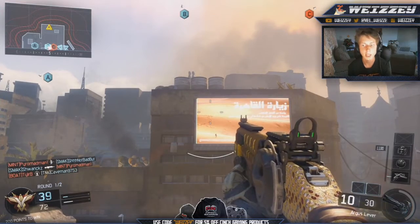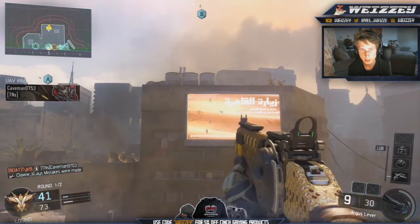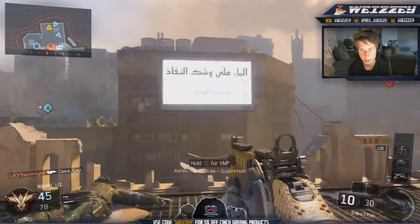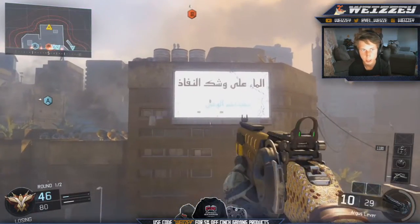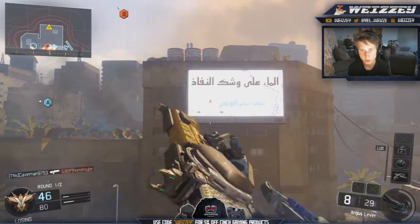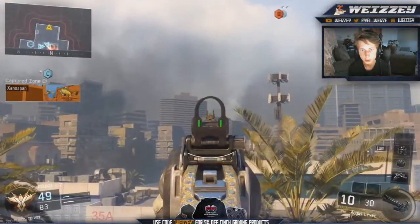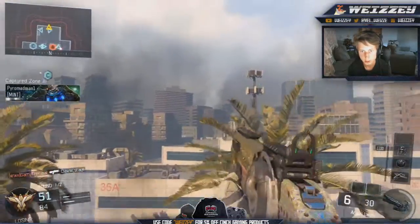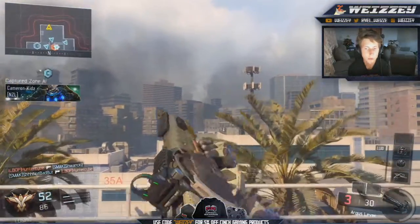This is the last shotgun — it is the Argus Lever. The only reason this one doesn't really catch my eye is because of all the gold at the front. If it wasn't gold and was diamond instead, it would look so much better. At the front it's gold, so it doesn't really look the best. When you aim in it looks good, but overall it doesn't look the best, though it does look pretty cool. The gold on the front just ruins it for me.